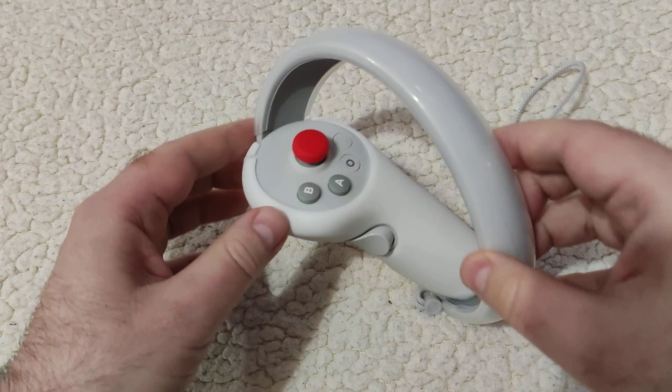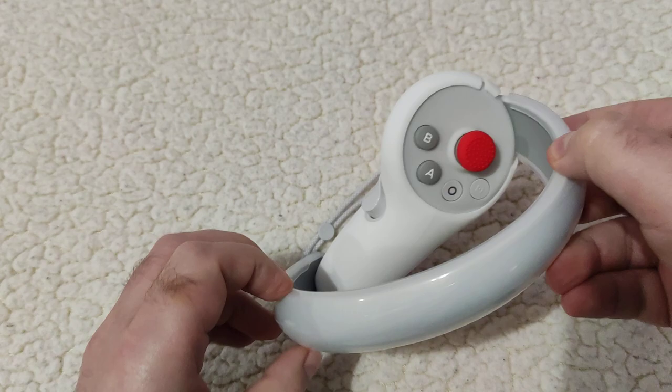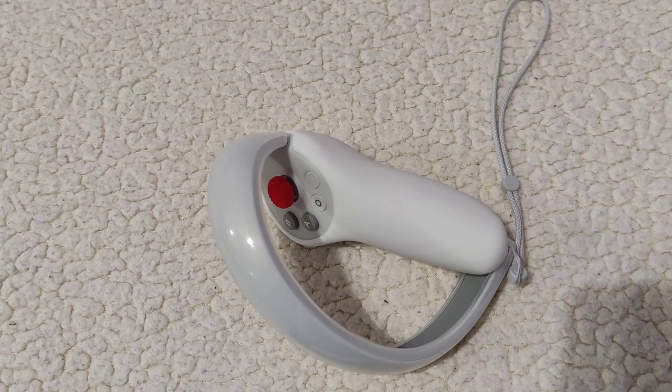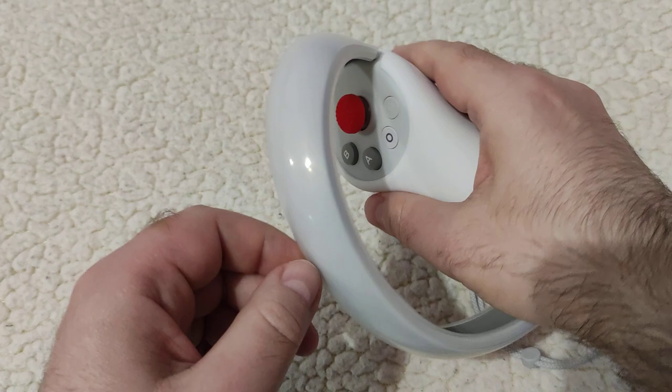We actually have three parts already fitted onto it. The first one is this protective thumb stick — this red one. I got this white silicone protection for the body, and this transparent silicone for the ring part. I got all of them for two reasons: one is better grip, both for the hand and for the thumb, and the second one is obviously protection.